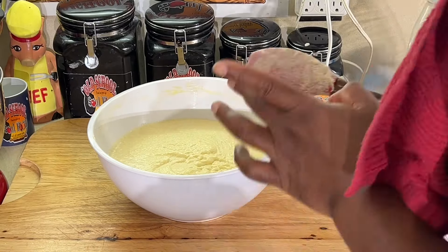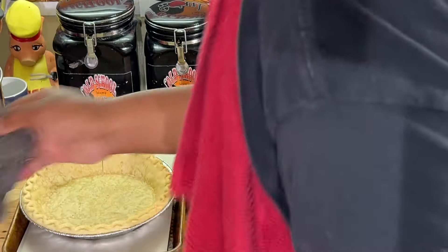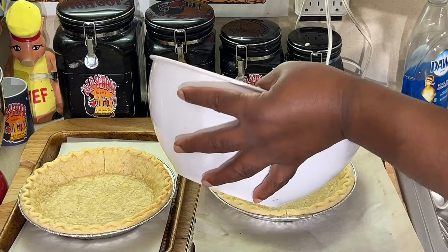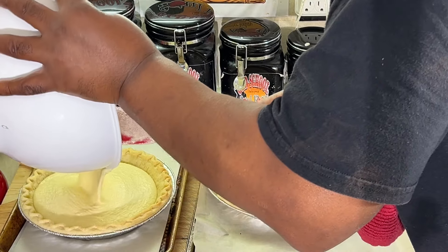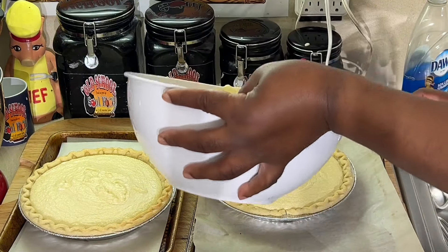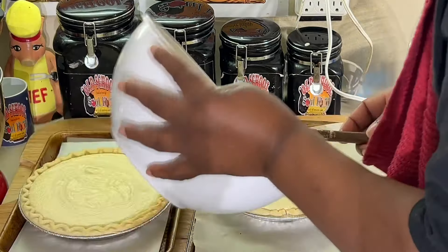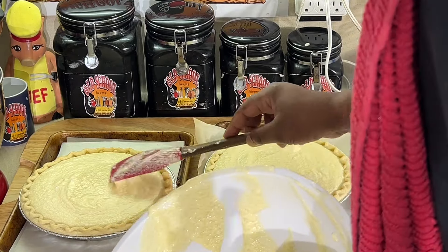That's all she wrote. Now I got my pie crust here. I pre-bake my pie crust for five minutes before I add my filling to it — I've always done that with all my pies, even pecan pies. It's going to fill this bad boy up. This is a deep dish nine-inch pie crust. Now, there's going to be a big old buttermilk pie.